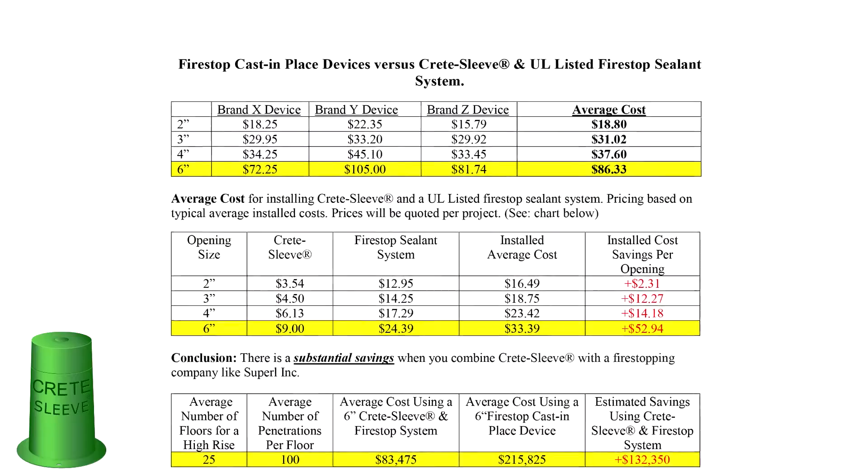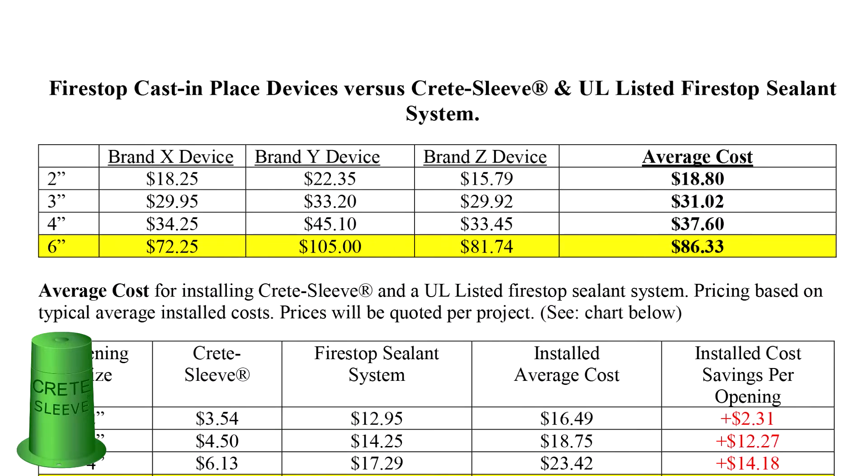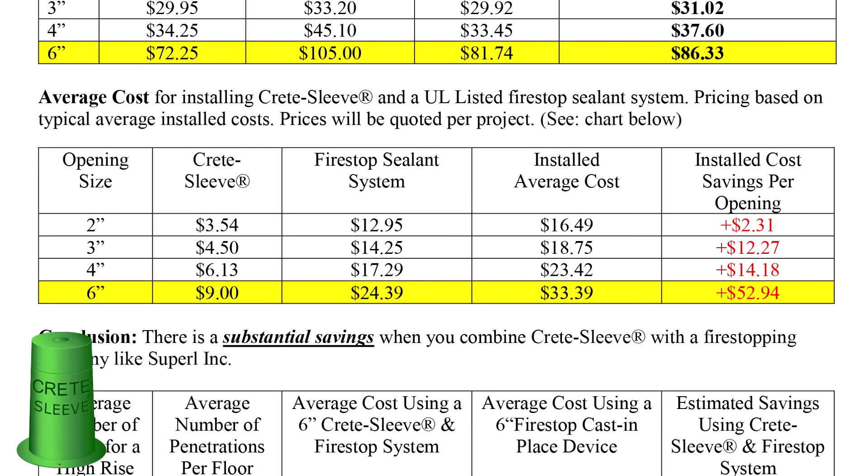The average cost for the three most popular brands of cast-in-place devices is $86. The average cost for installing Crete Sleeve with a fire stop sealing system is $34, saving you $53 per hole penetration.